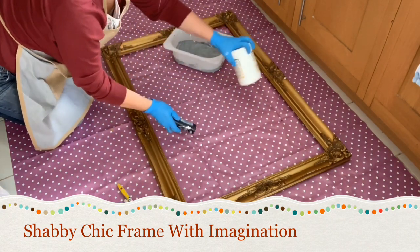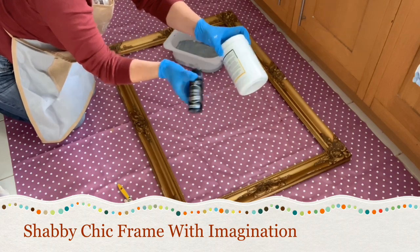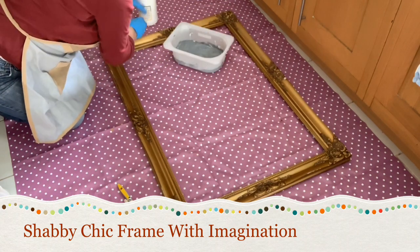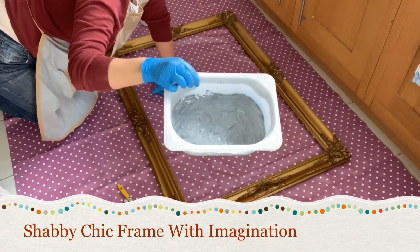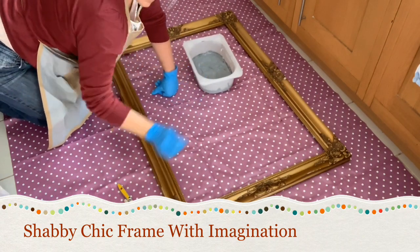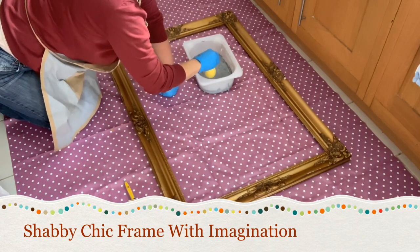So here I'm taking the black acrylic paint and the gesso. What we're going to do is I'm going to mix them together to create a grey base shade of paint. So we're ready with the paint.